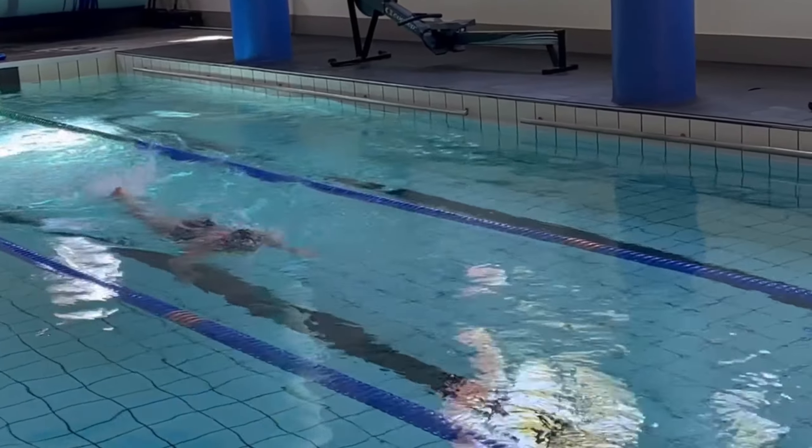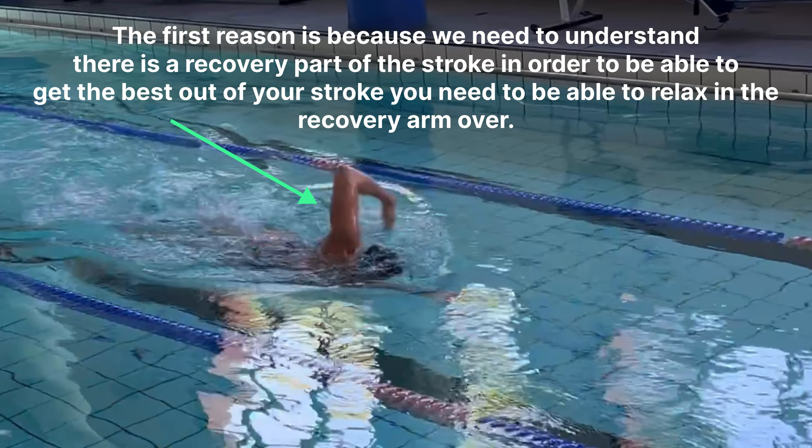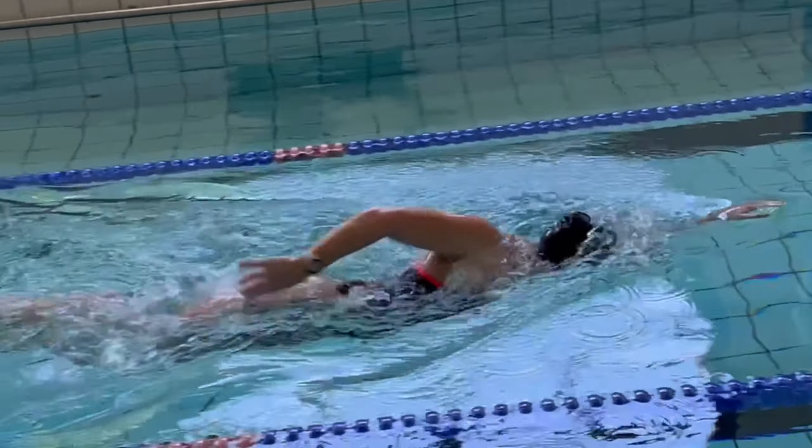The first reason is because we need to understand there is a recovery part of the stroke. In order to get the best out of your stroke, you need to be able to relax in the recovery arm over. This drill is most beneficial for longer distances and practicing longer sets.